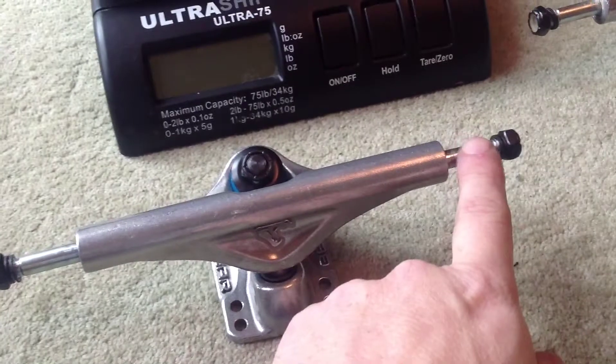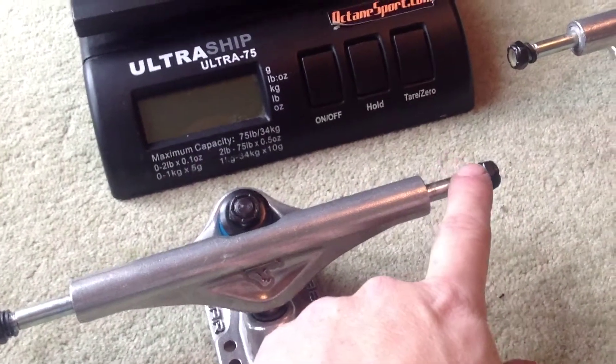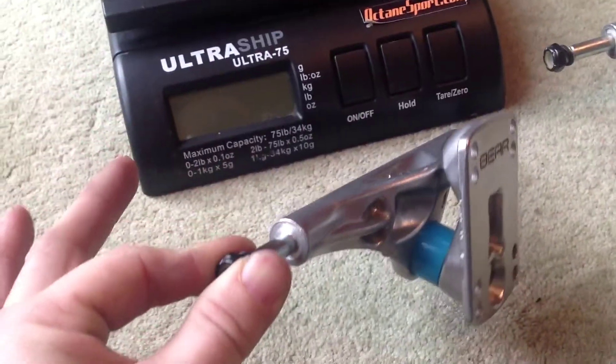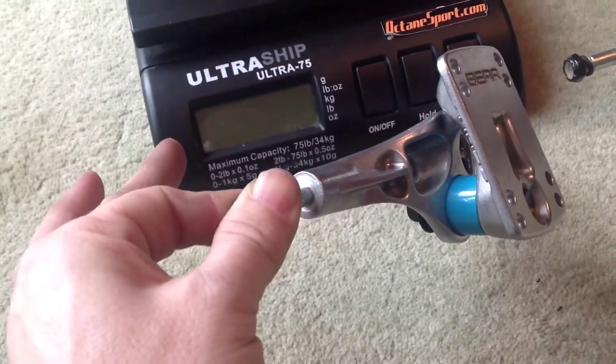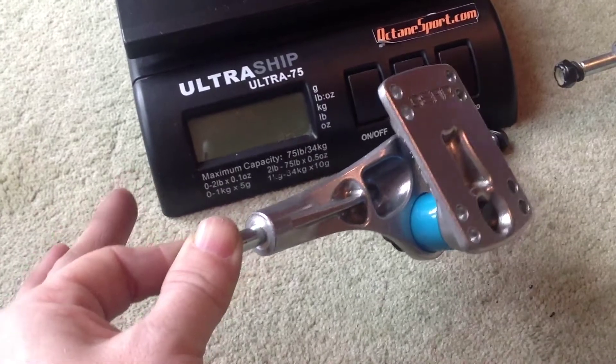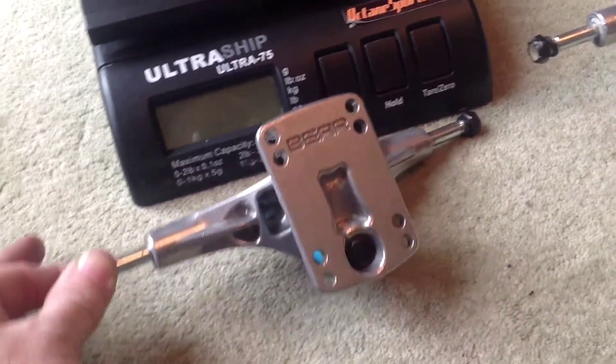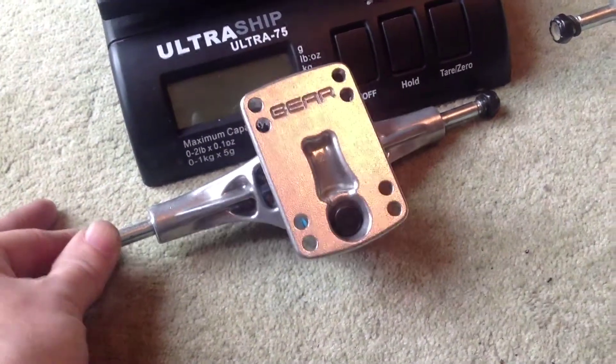Just about the right length of axle here — not too long, not too short. They've got 90A bushings. They've got a lot of work on the hanger and they're very, very strong because of this. They've strengthened all the right places and taken metal away from where you don't need it.